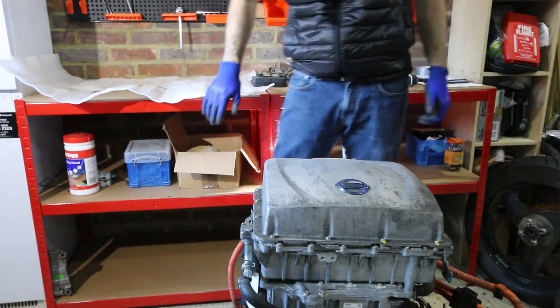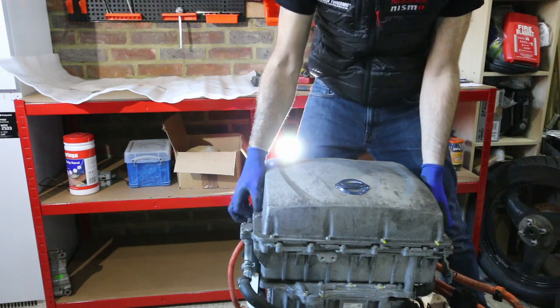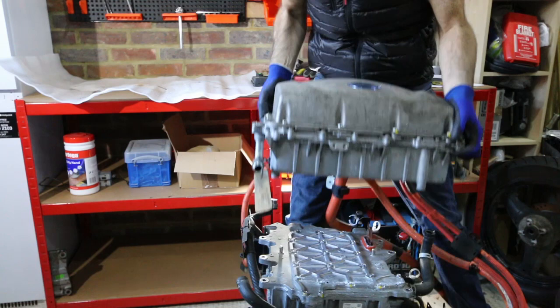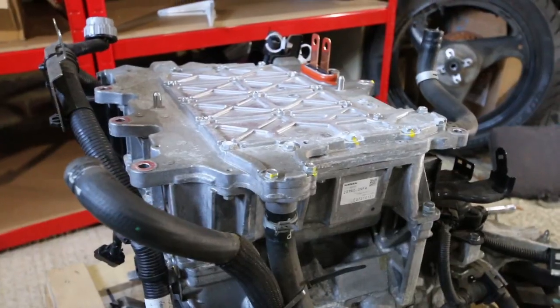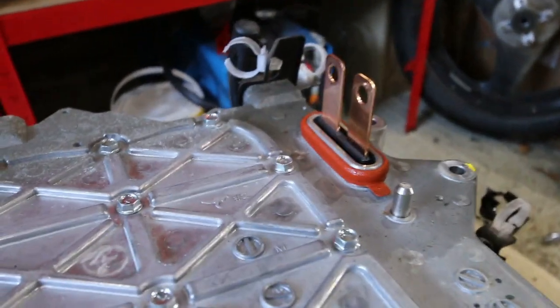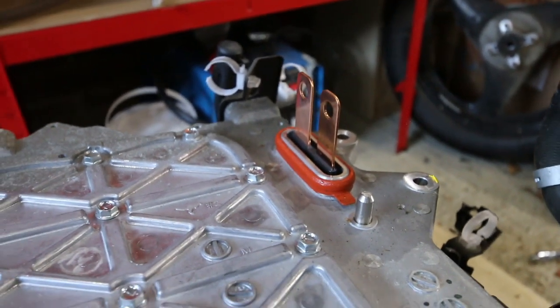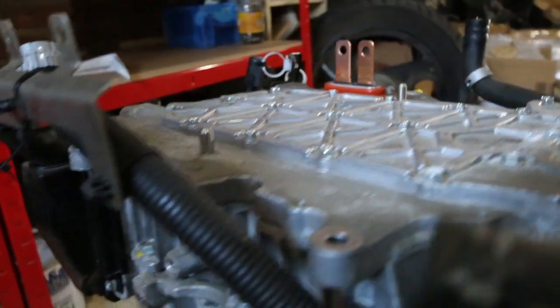Hopefully everything's disconnected and we can just lift this off. And there we have it — the power delivery module removed. So next up, the inverter. You can see up here the two internal connections that went between the PDM and the inverter. There are another couple of connections on the bottom side of this inverter between it and the motor unit.